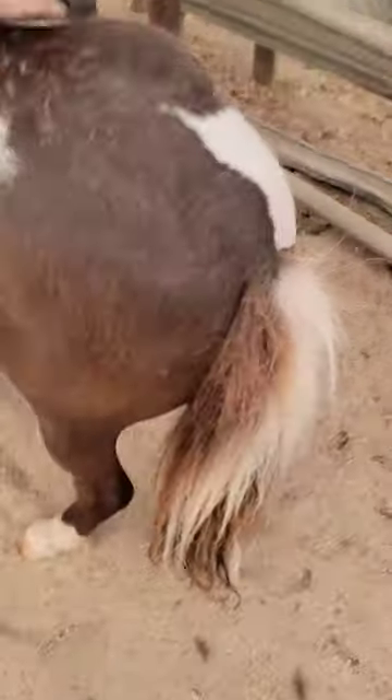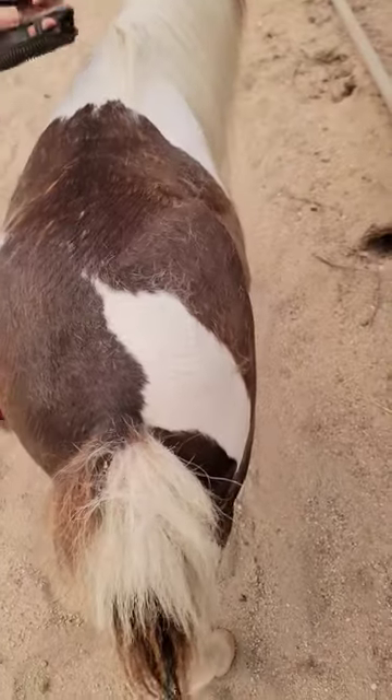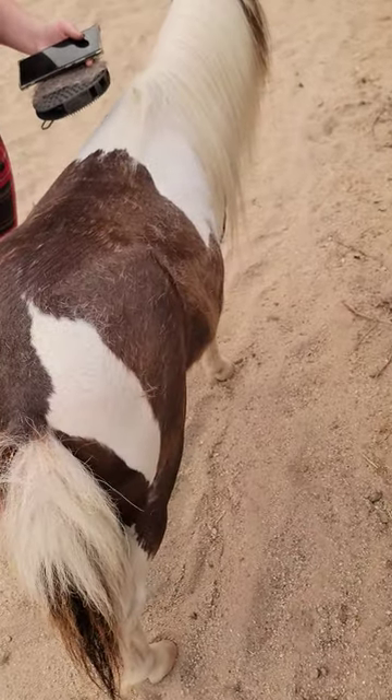Look at that puff of fur — you might as well make a bed pillow out of that thing. Yeah, he's lost a lot of fur because he's shedding.